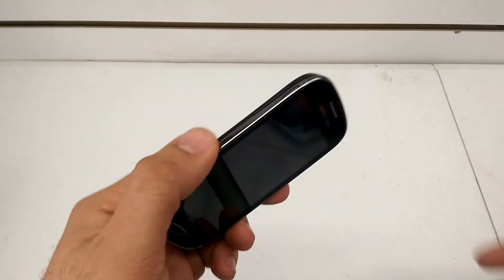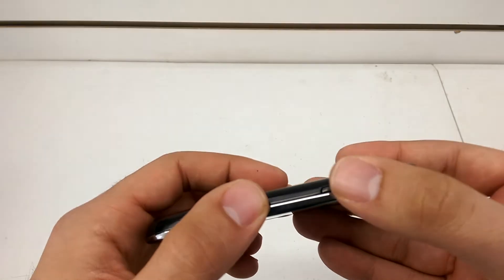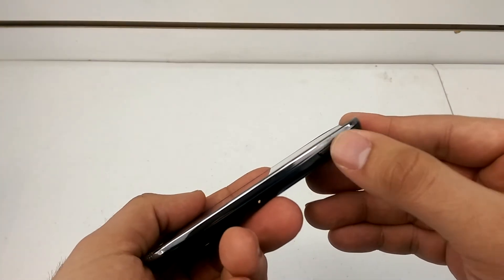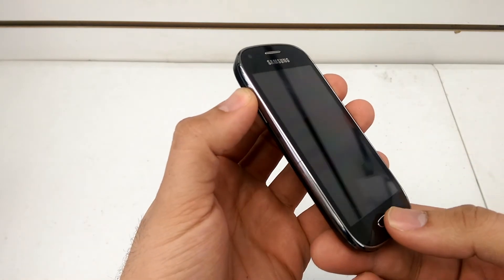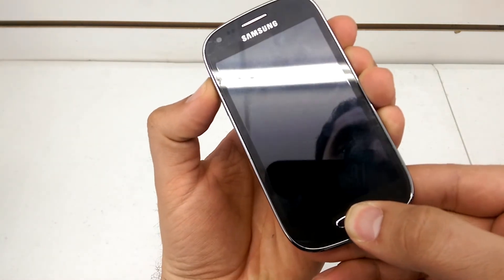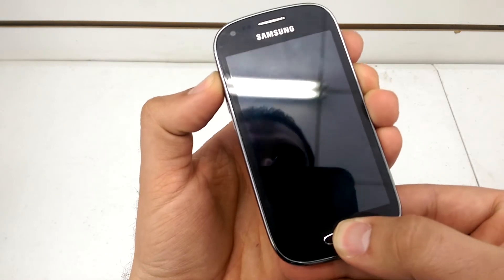So, the first thing you want to look for is the volume up and down key — it's on the left side of the phone. Power key is on the right side, then you get your home button. You're going to press and hold volume up, power, and your home key all at once.